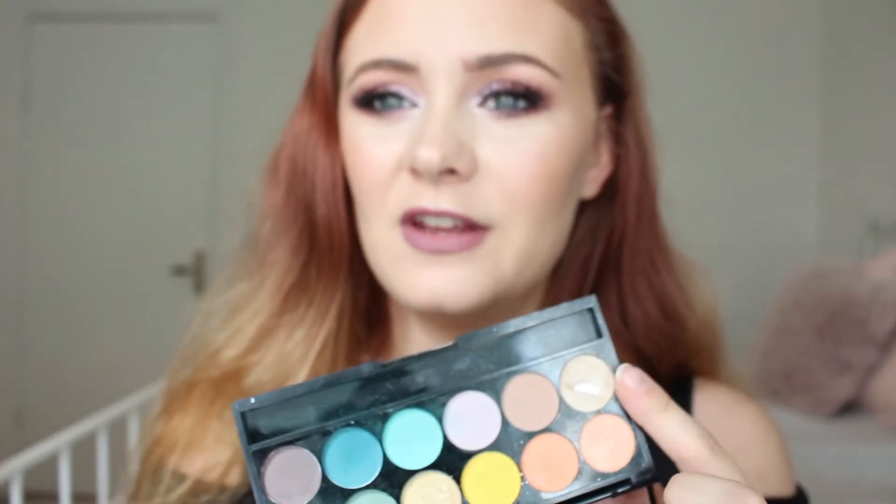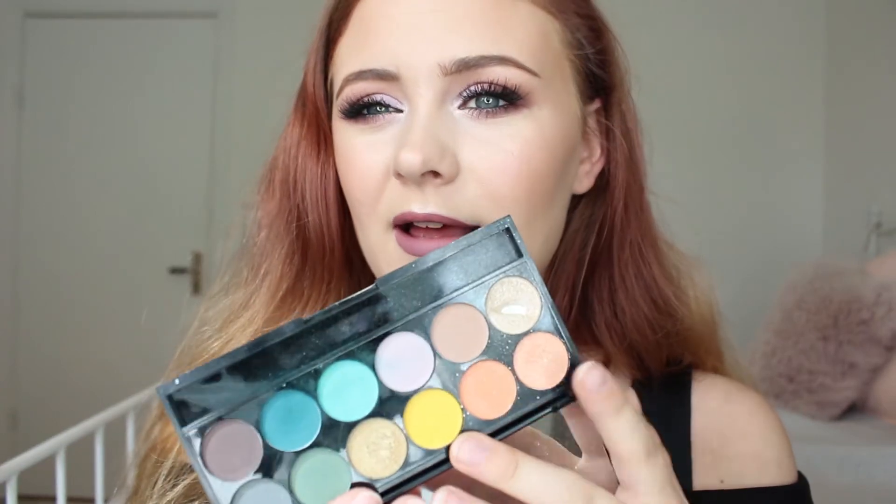I use this shade mostly as a face highlight. Today I'm only wearing it on my nose and Cupid's bow — on my cheeks I'm wearing something else. But it's a very pretty highlight and I'm sure I'll reach for it as a face highlight in the future as well.